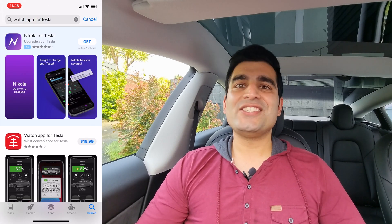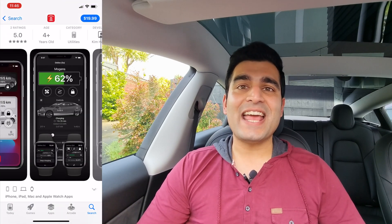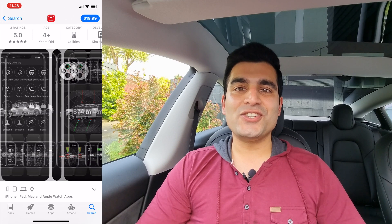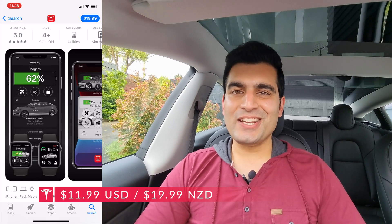Before we get too far though, let's talk about pricing. Now it's not a free app, but it is a one-time purchase, which is great as most apps these days tend to follow a subscription model where you pay a monthly fee. You're looking at a one-time fee of $12 US dollars or $20 New Zealand dollars. And in my opinion, the convenience that this app offers in return is well worth it.